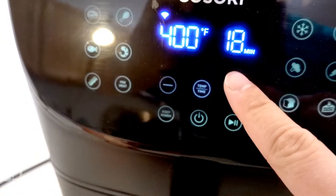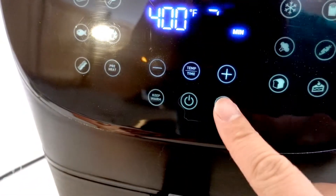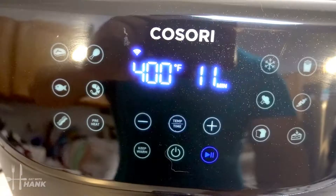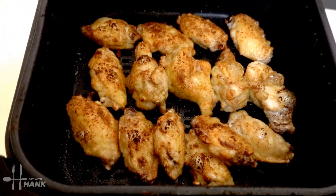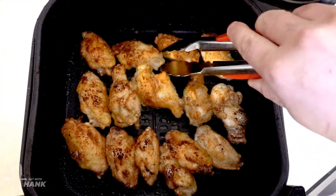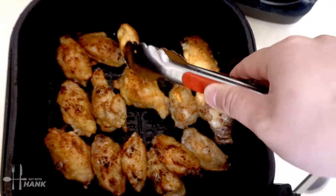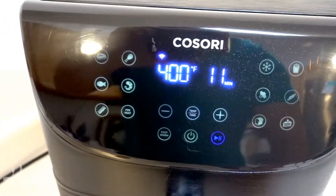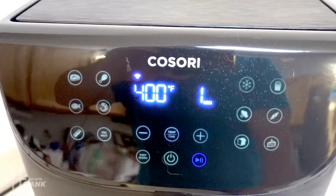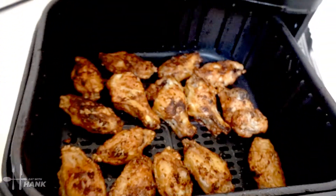We're cooking at 400 degrees for a total time of 22 minutes. We're at the halfway point — it's been 11 minutes, so let's flip them over. We've flipped them all over and we're putting it back in for the last 11 minutes. It's been a total of 22 minutes at 400 degrees — let's take them out.